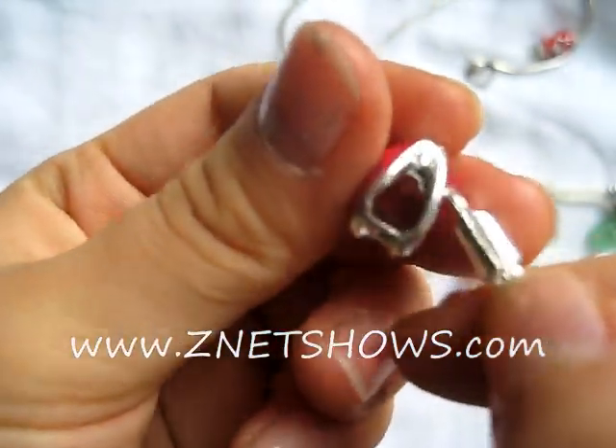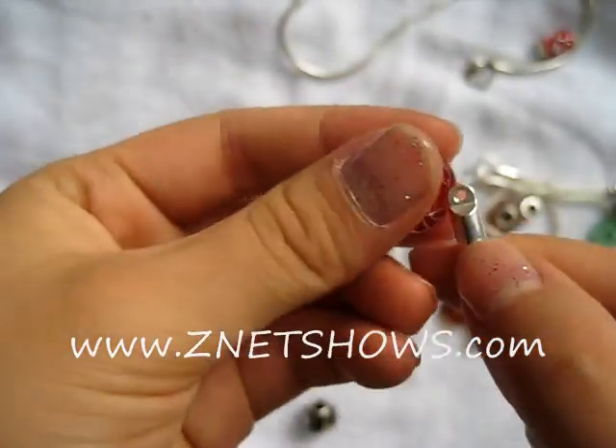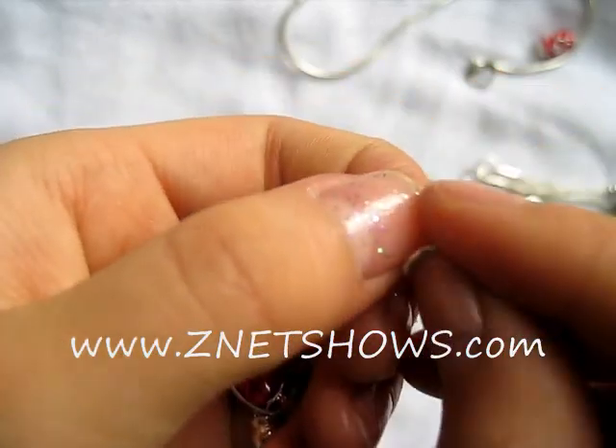All you do is remove the little jump ring, put in whatever beads you would like, and put the jump ring back on.